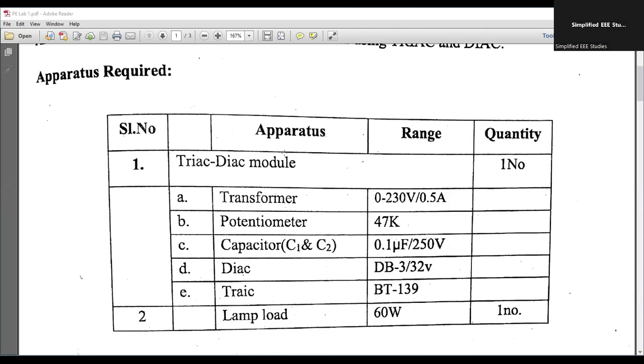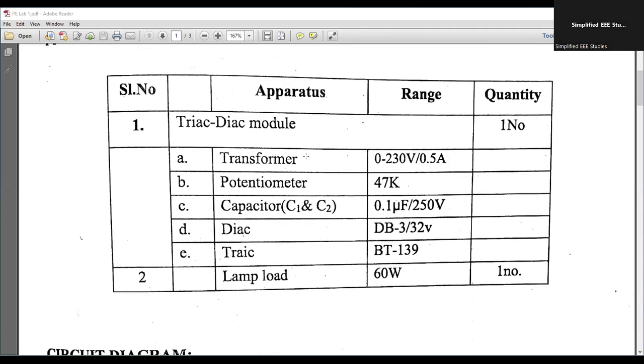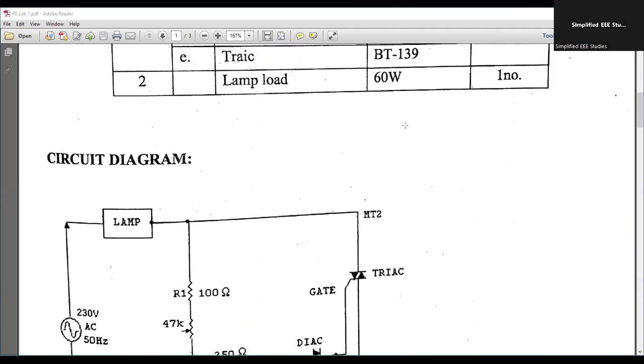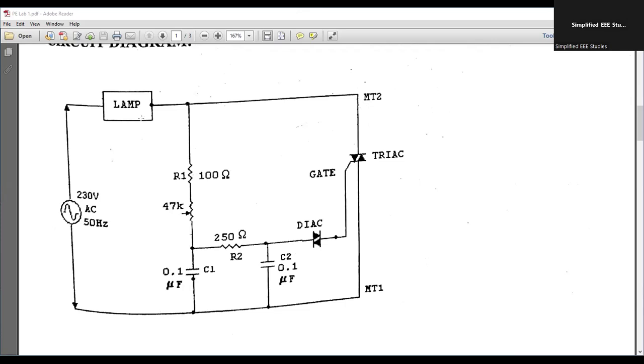We require the following components: a DIAC-TRIAC module, a transformer, a potentiometer, capacitors C1 and C2, DIAC, TRIAC, and the lighting load. The lamp load has a rating of 60 watts. As you can observe, this is our circuit diagram. You have to rig up the circuit diagram as per the given circuit.